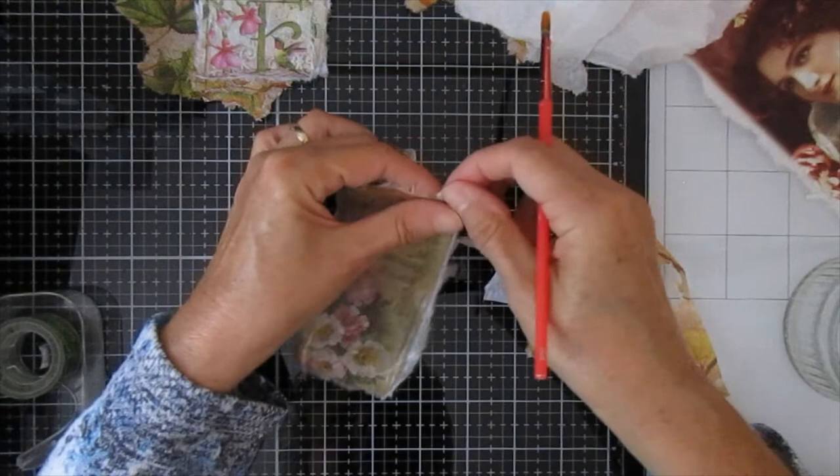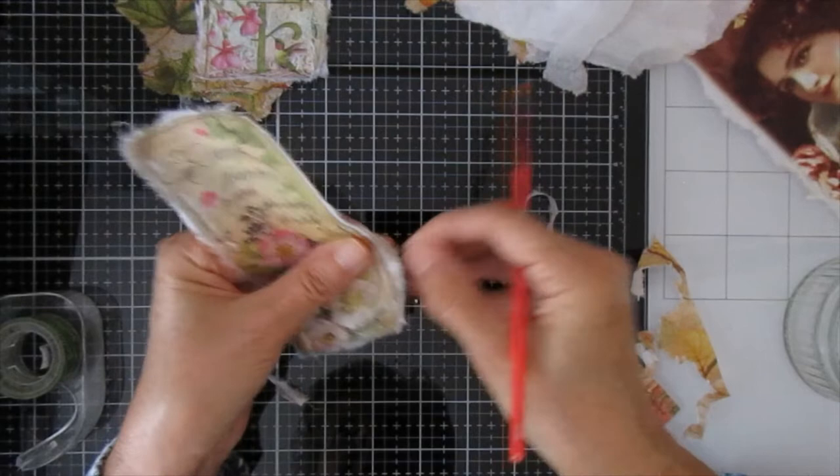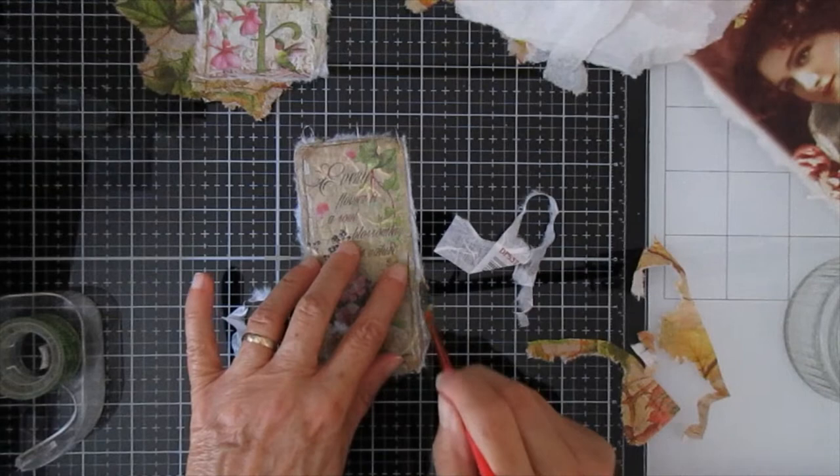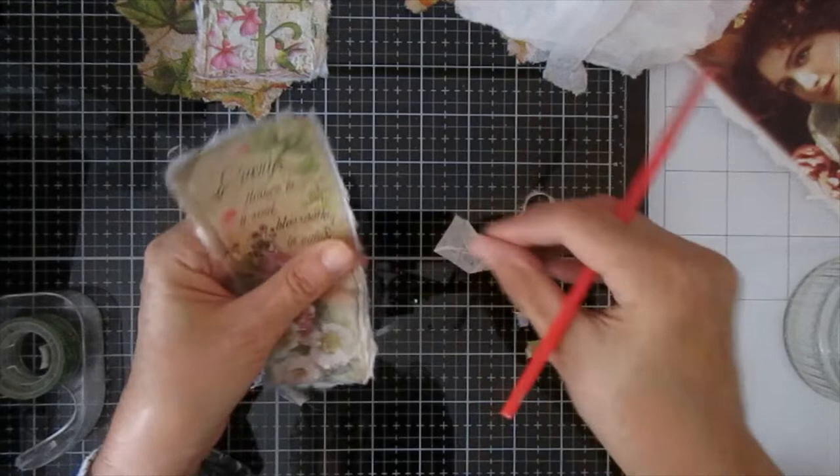I can't say enough how much of a difference this makes — it really just makes for a much more natural-looking finish. That one reads: 'Every flower is a soul blossoming in nature.' Very nice. The fibers in rice paper can make it quite awkward sometimes, so you need to be fairly careful.